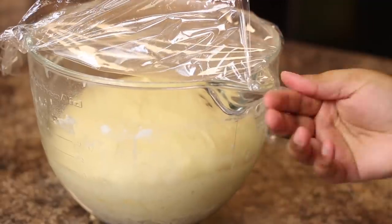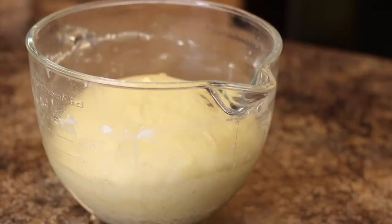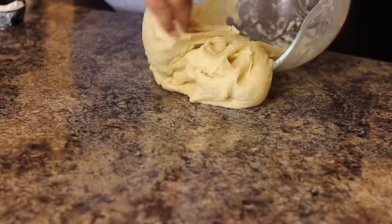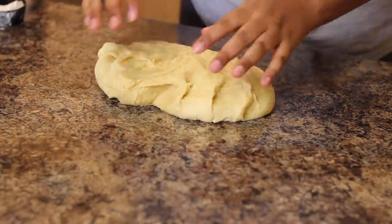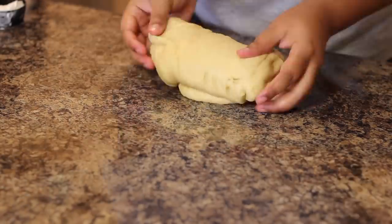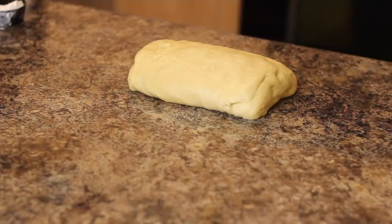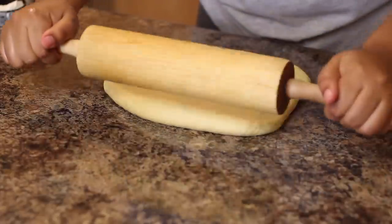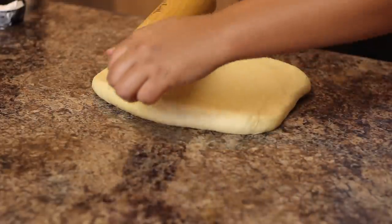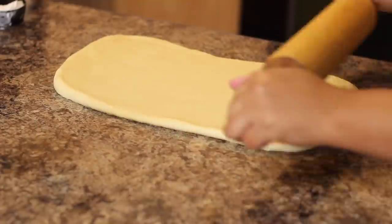After the dough is done proofing, I only let it double in size — I didn't want it to proof too much. I take it out and shape it up quickly. You don't want to overwork it too much; I just wanted to shape it so that when I rolled it out it was nice and consistent. Then I roll it out to about a quarter to half an inch thickness.